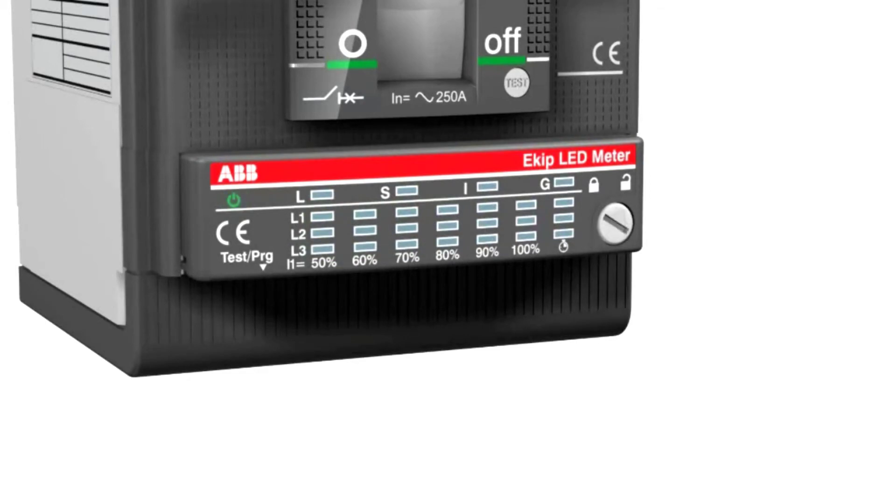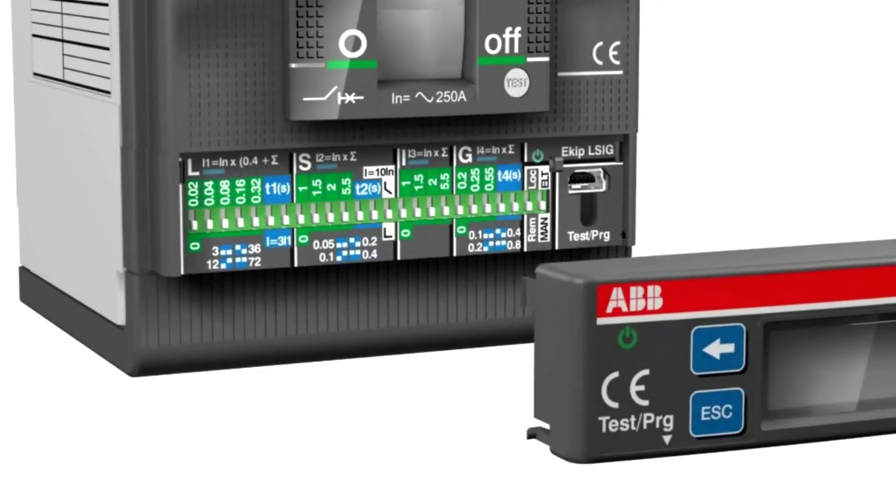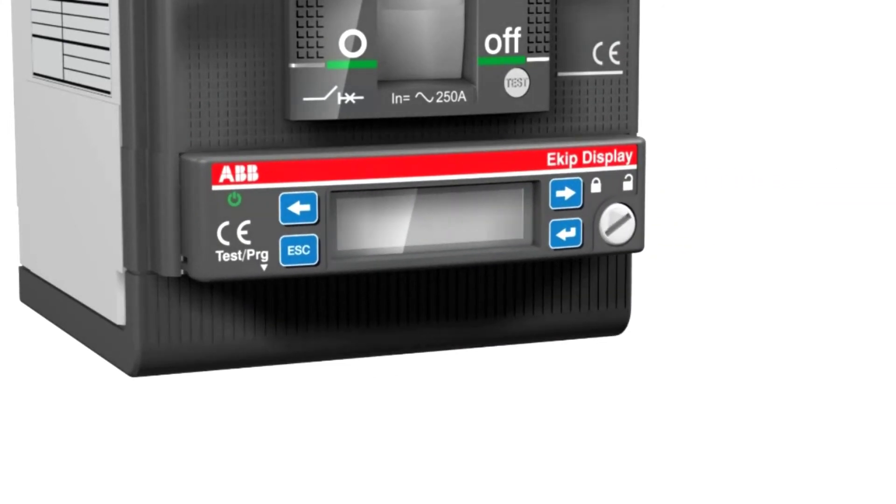The EKIP display shows the value of the currents in the three phases and allows you to set the trip unit.